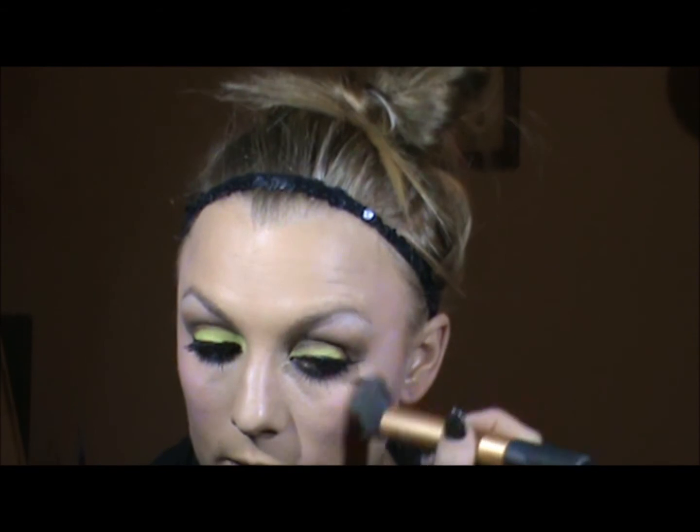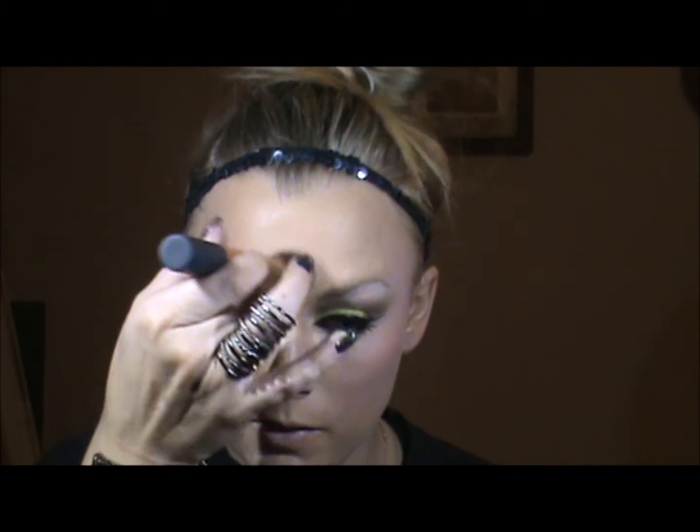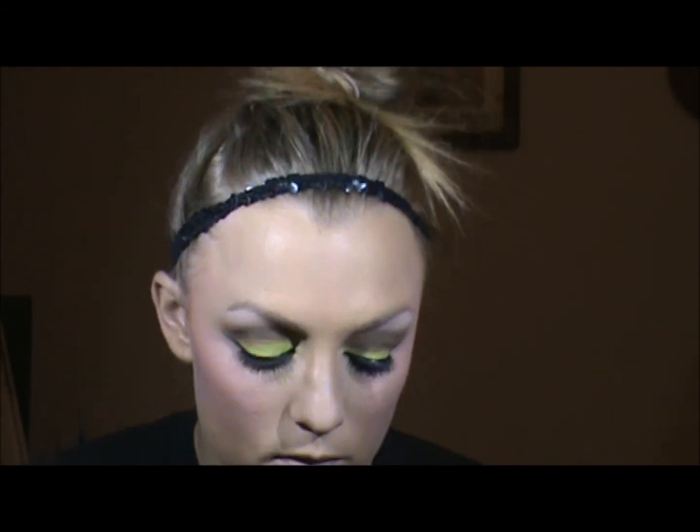This is great for photo shoots, drag makeup. I'm also going to place some right in the middle of my forehead, just on the tip of my nose, on the outer corners, cupid's bow, and chin.